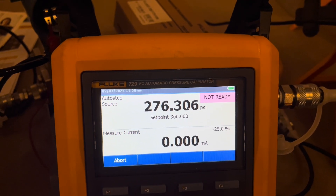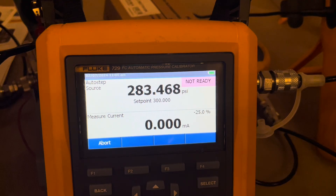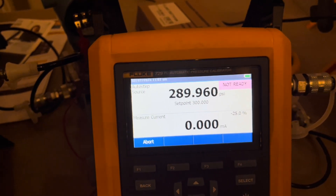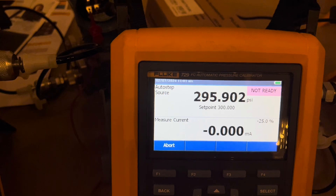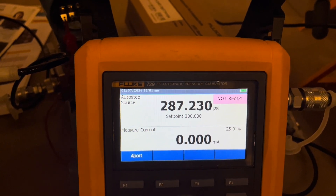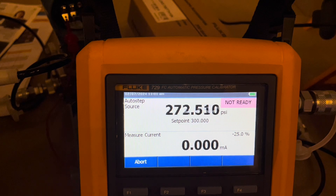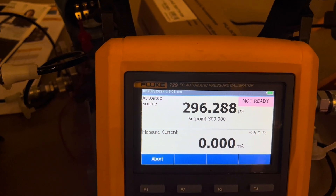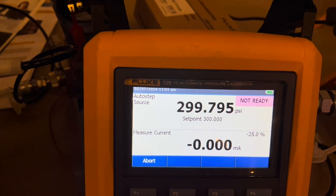I'm going to stop talking and let this video continue — maybe I'll put some music in for the rest of it. The real takeaway is: if you've ever looked at the 729 versus the 729 Pro and speed is what you're going for, I would recommend the 729 Pro. It's going to make up for the extra cost in labor savings from getting things done faster, and it gives you the additional capability of higher pressure if you need it. Leave a comment below and let me know what you think about seeing these two side by side. Have a great weekend and we'll talk next Friday — thanks guys, take care.